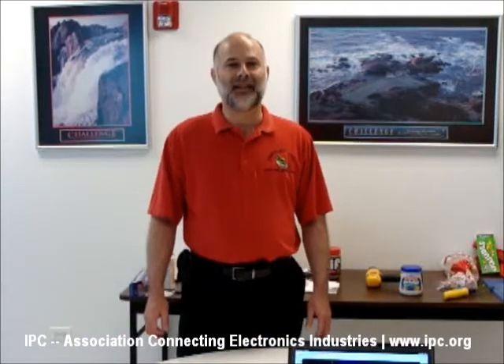Hi everyone. I'm Dave Bergman, Vice President of IPC, and I've been at IPC a very, very long time. I wanted to give you an opportunity today to get a little bit more understanding about how a printed circuit board assembly is made. It's a very complex process and involves a great deal of capital equipment, but we have some things at IPC headquarters to show you and demonstrate today.